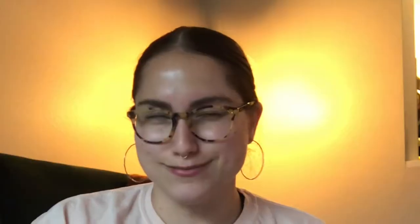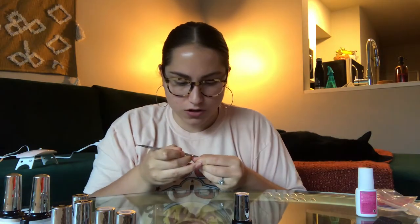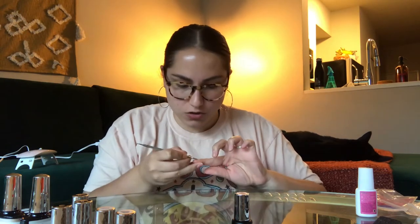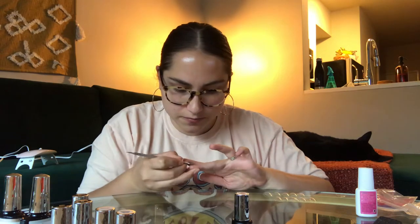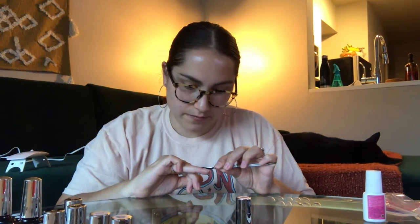We just need to do some prep work — we, because we're doing this together. I'm going to push back my cuticles, even though I feel like my cuticles are already pretty much pushed back. I feel so official having a cuticle pusher. I'm so happy. I probably should have put a paper towel down, but here I am still going. Cuticles are pushed back.